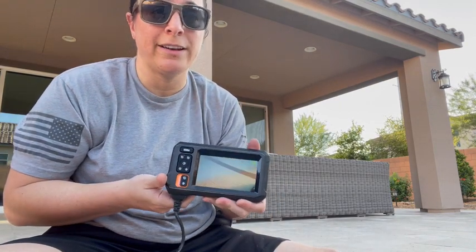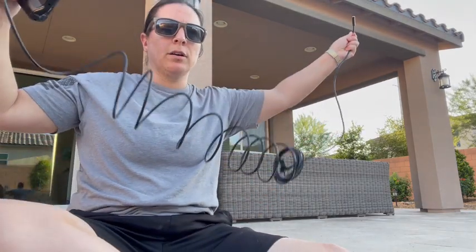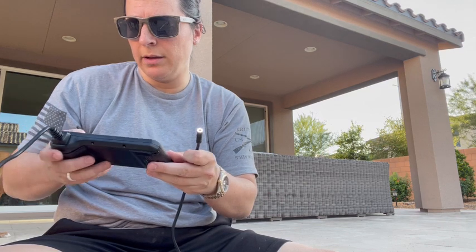Hi there. So we're going to go over an industrial endoscope today. It comes with a pretty long cord, as you can see. And this flashlight on the end — you can adjust the brightness on.